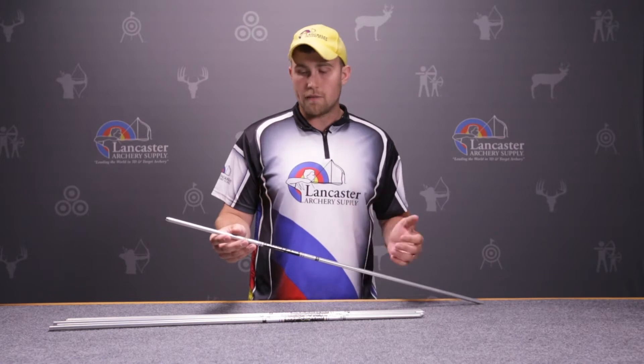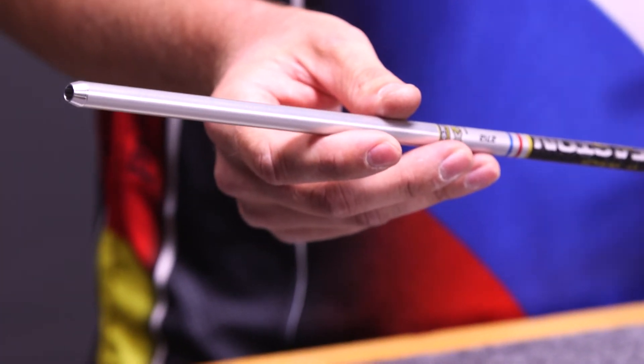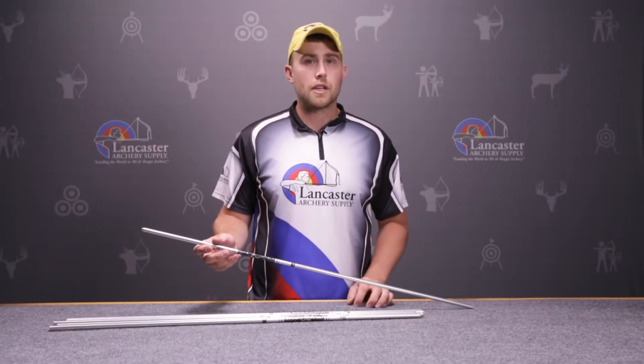The weight per inch on this Aeroshaft is 11.3, so it is going to be a heavier grain shaft. The main idea is to keep it heavy and controlled because your max distance with this Aeroshaft is probably going to be 20 yards. The straightness tolerance is .001, so it's very consistent and allows you to be very precise.